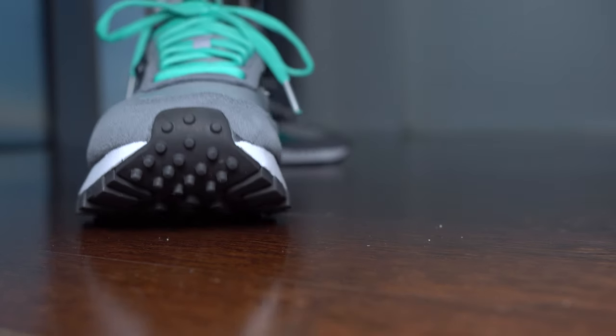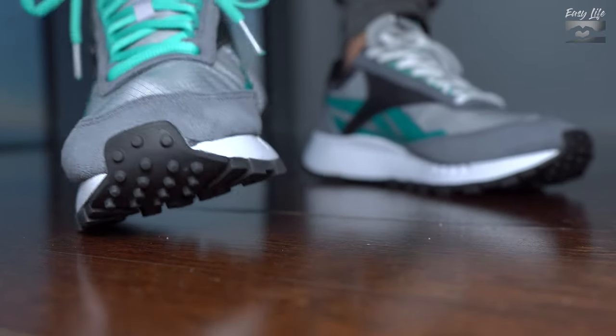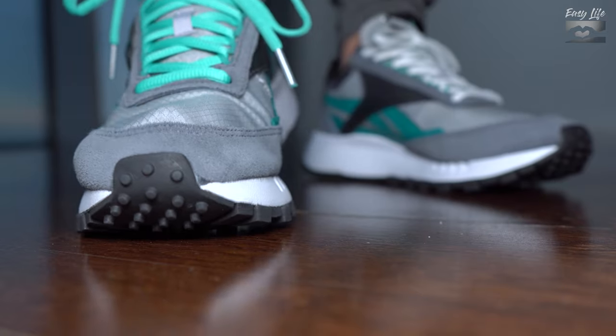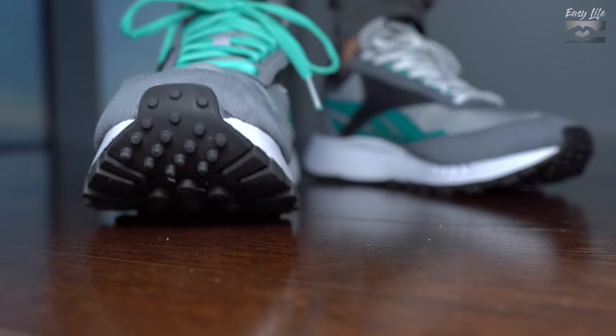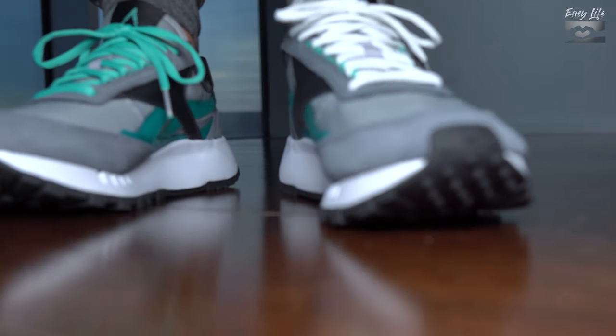Pros: I like the colorway very much. I like this model and the silhouette it has — it's very nice. I like the materials overall. I can't complain; they are good enough for this price.